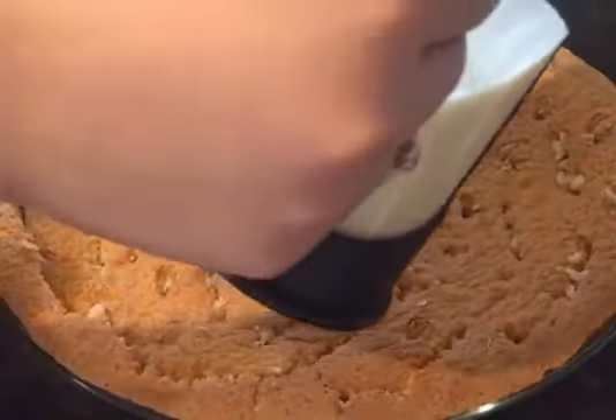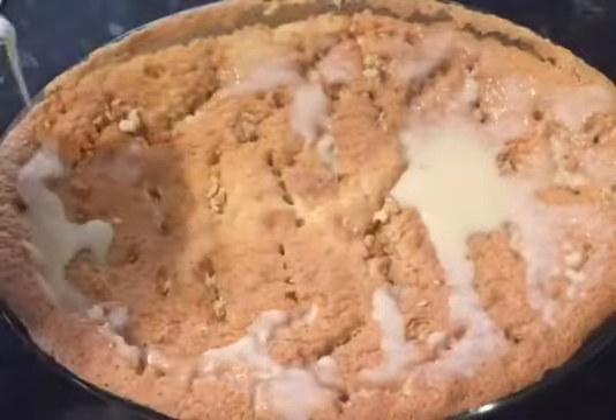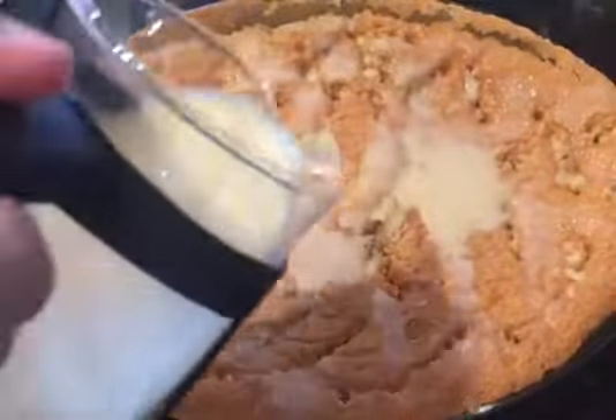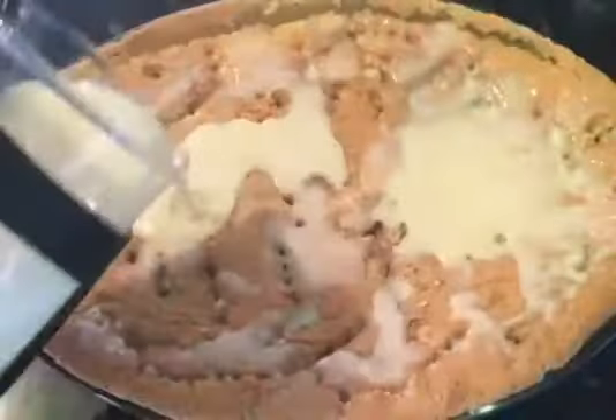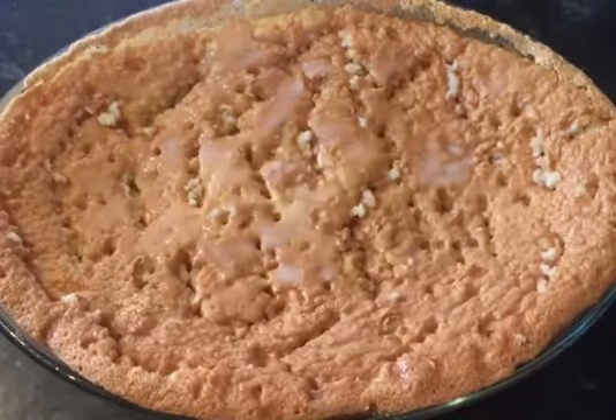Now pour the milk on top of the cake. Now put this in the fridge overnight.